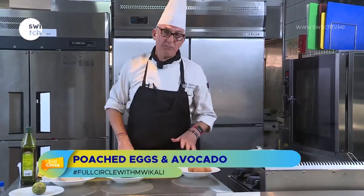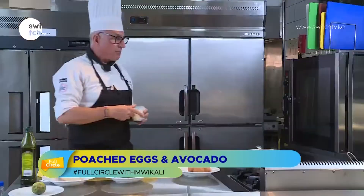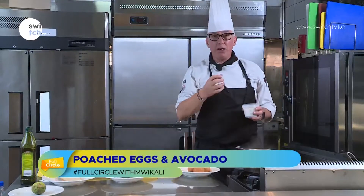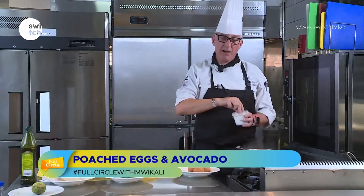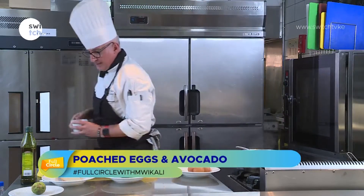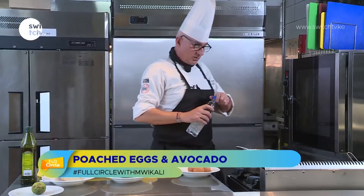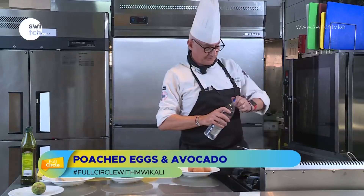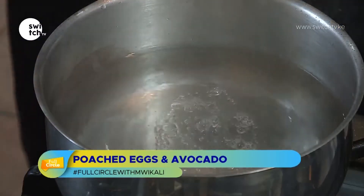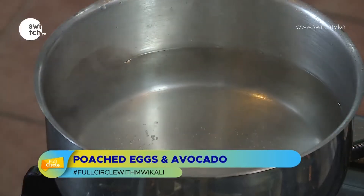Now we're going to poach the eggs. When poaching eggs, the water needs to be just below boiling point, simmering at about 85 degrees. We're going to add some salt to the water, and the little trick for poached eggs is to add a little bit of vinegar. The vinegar will help to coagulate the egg white and keep everything together.